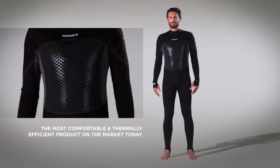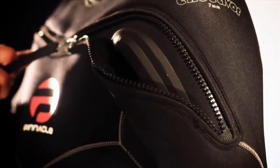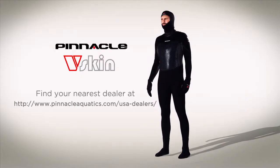The most comfortable and thermally efficient product on the market today. Pinnacle Aquatics has always been the technical leader in wet and dry suit design for divers. The V-Skin Inferno is our next evolution.